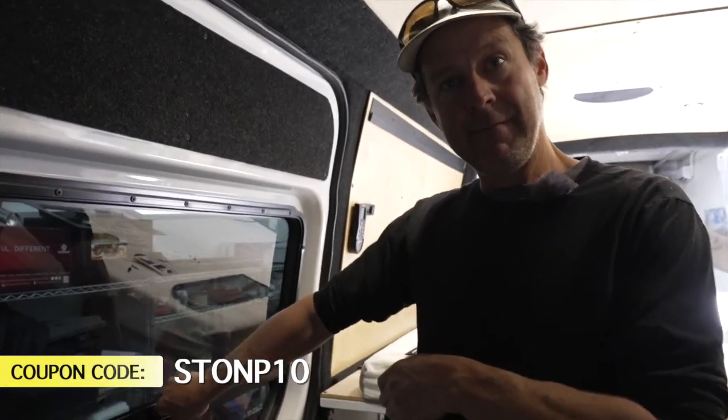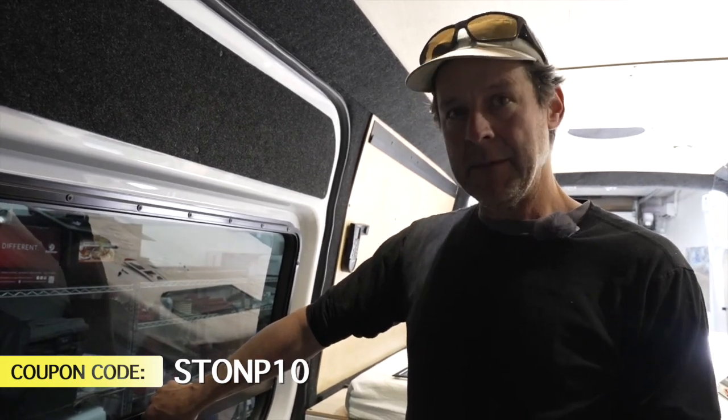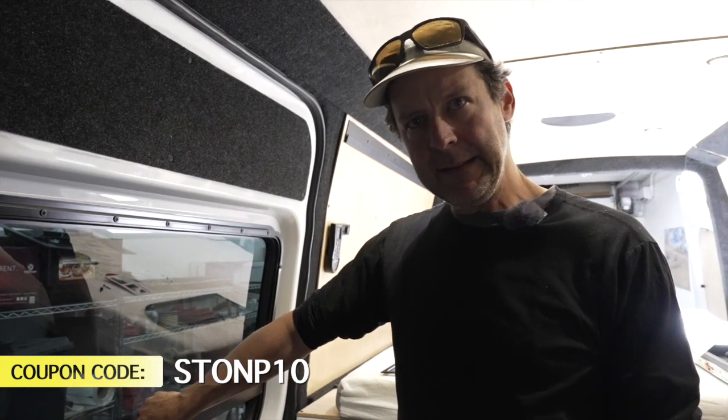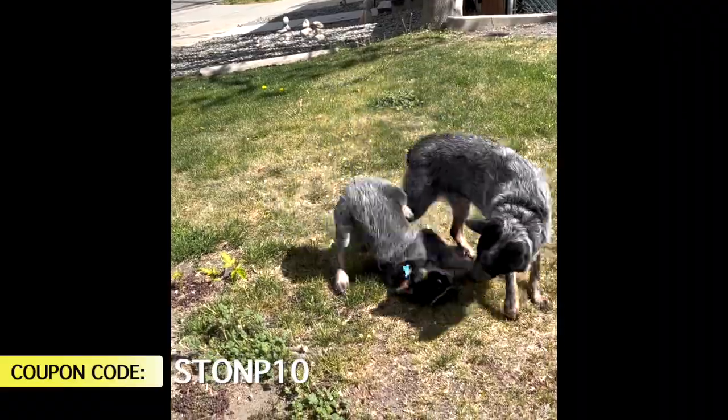I appreciate you hooking up Snow Nation with a discount. You're very welcome. The coupon is 'stonation10' or 'stonationp10'.